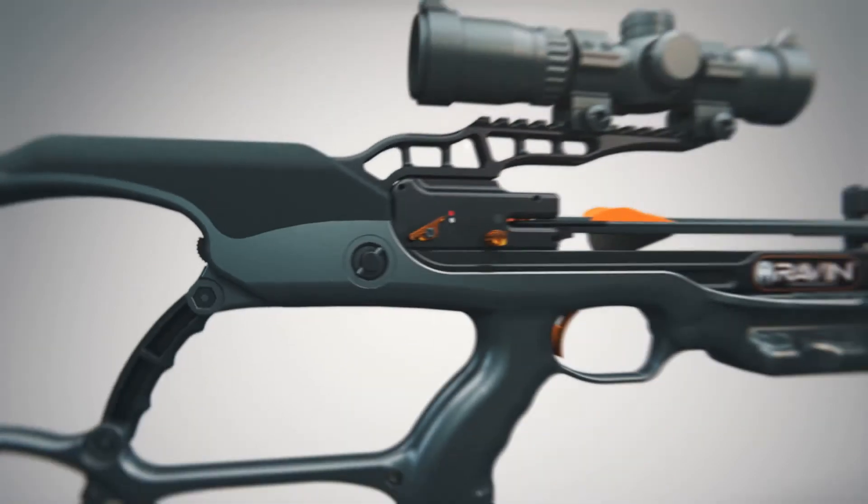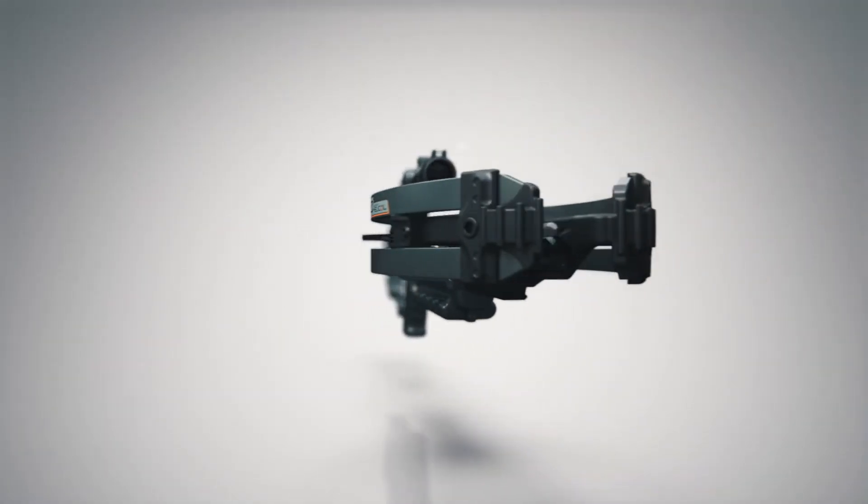The ultra-compact, fully integrated Versa Draw cocking system — exclusive to Raven with Helicoil technology.